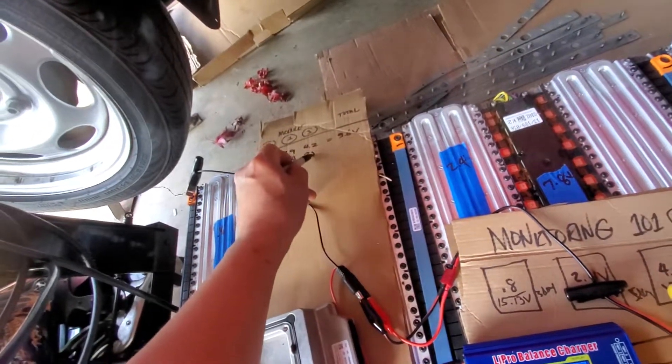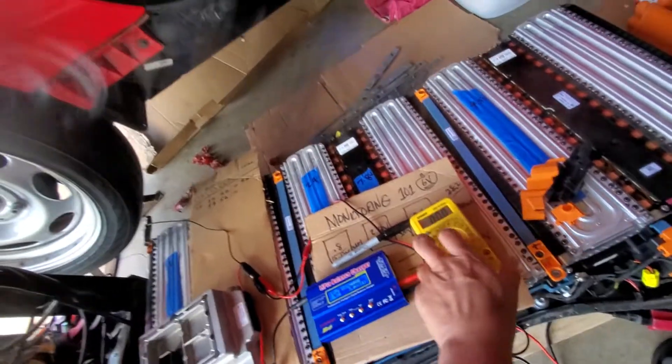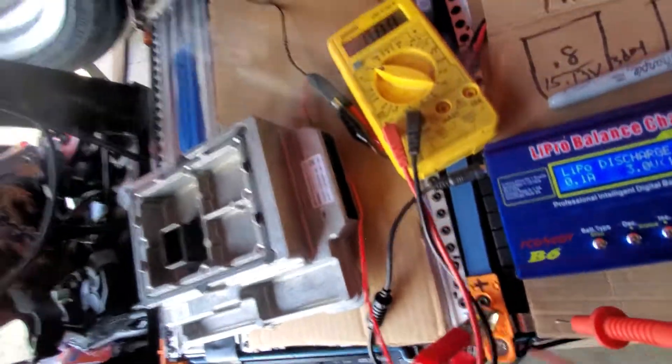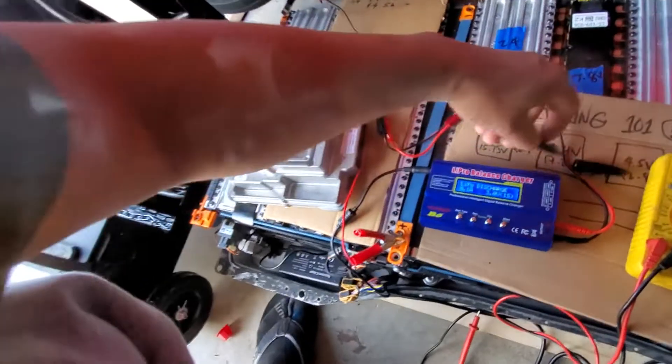On the other end — that's the positive and the negative — it's showing 1.8 volts. So I just transferred it and it's reading 1.8.